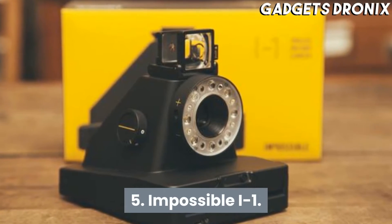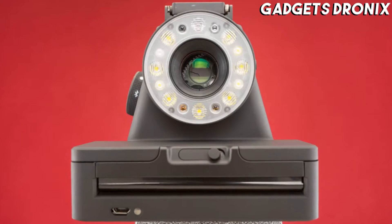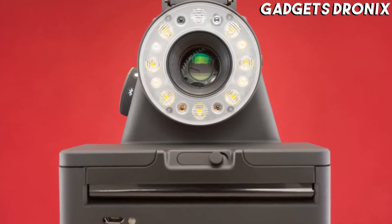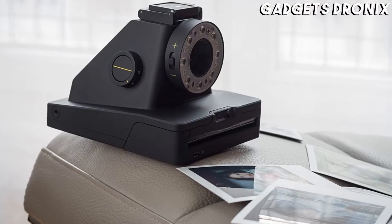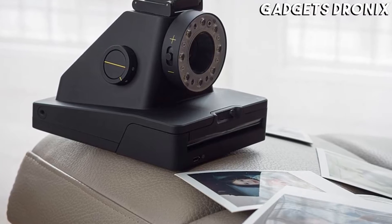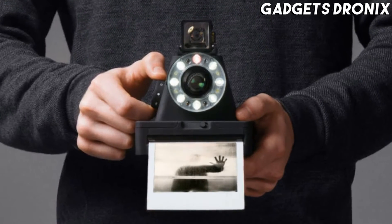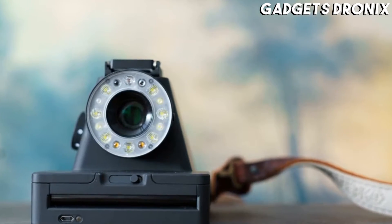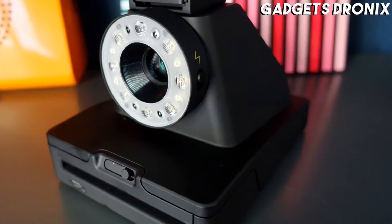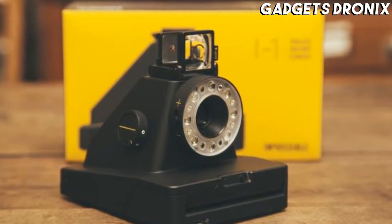Number 5: Impossible I1. Resembling a cross between a plastic pyramid and a spaceship from Close Encounters of the Third Kind, the Impossible I1 features lights around the lens to form a ring flash for softer portrait lighting, and it even comes with a free I1 app for your smartphone. Expect to generate some looks while tooling around with this — it uses Polaroid Originals I-type film, which produces mixed results at best, but that's all part of the charm, right?